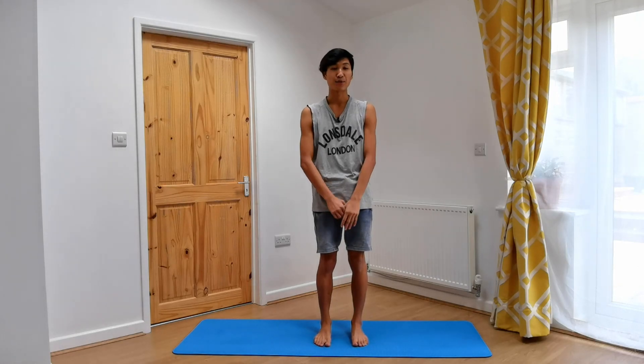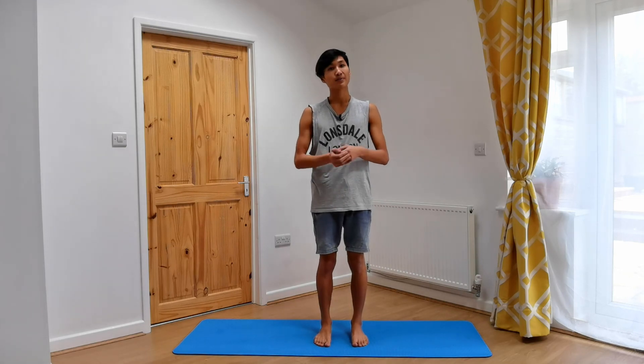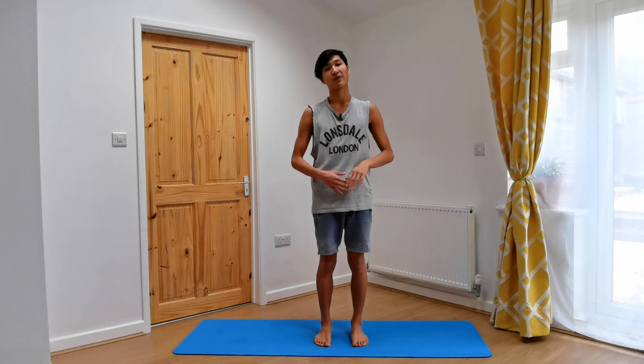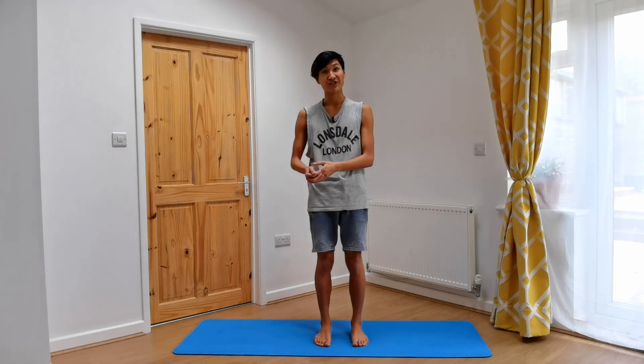Let's begin standing at the top of our mat. We're doing backbends today — or focusing on backbends. And despite what the name suggests, backbends are more like front-opening, back-strengthening postures. They can bring out a lot of energy and feelings of invigoration as well.